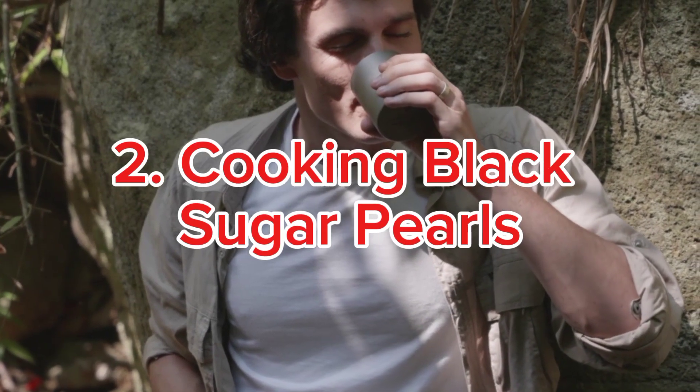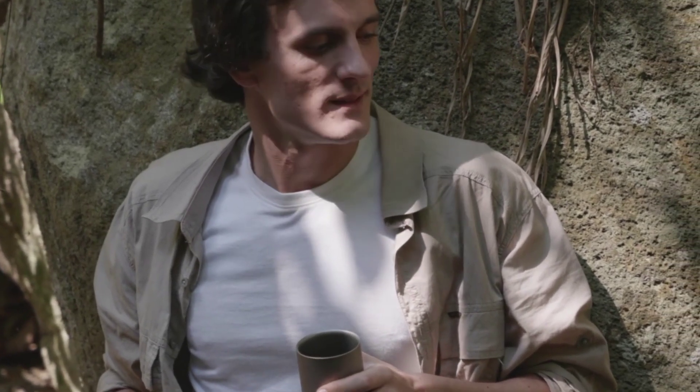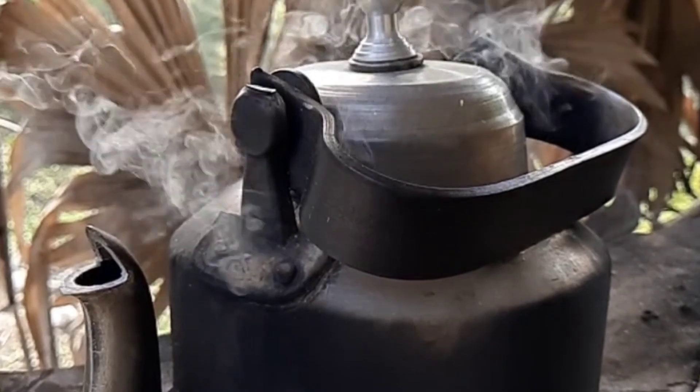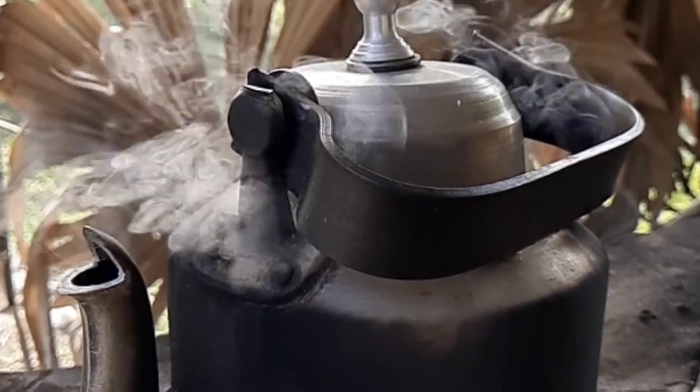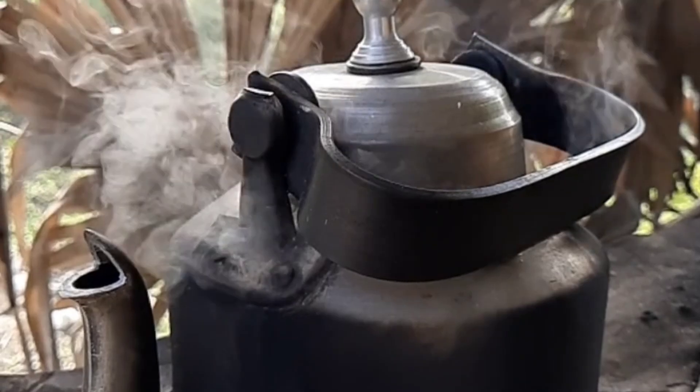Step 2: Cooking Black Sugar Pearls. Boil 100 grams of black sugar pearls in a pot of water, cover, and simmer for 20 minutes until the pearls are soft. Once soft, turn off the heat, keep the lid on, and let the pearls sit for another 10 minutes.